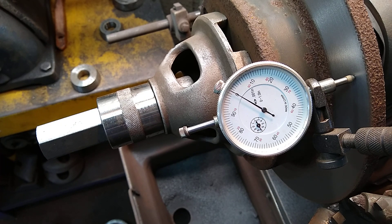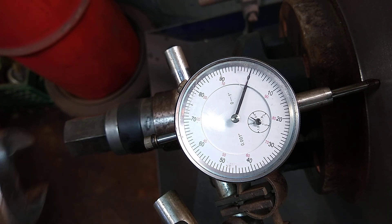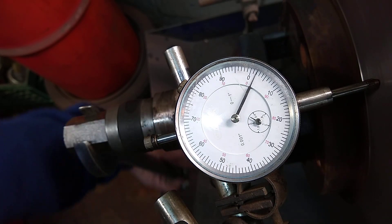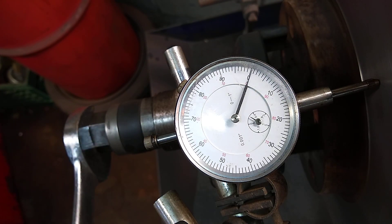Now I'm going to check the Camry. This is the Camry — maximum is 3000. You can see it is 2000 of an inch. Perfect.